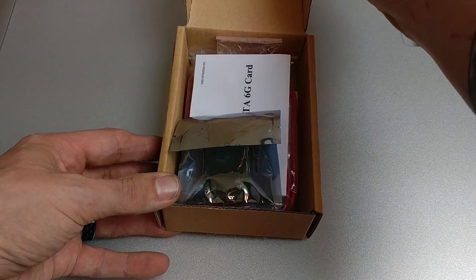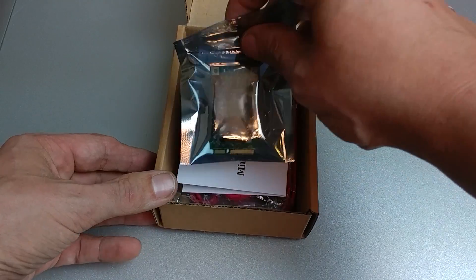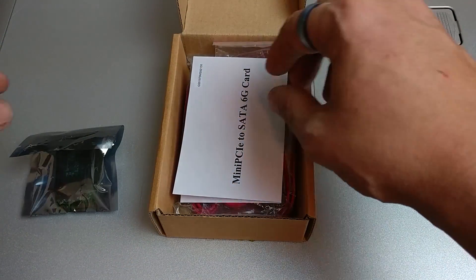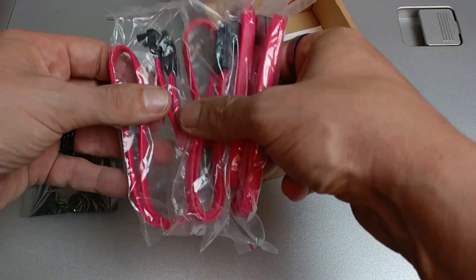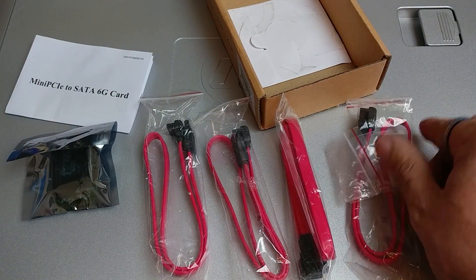When it got here, I opened it up. Obviously it had the card in it, and it had some instructions. Luckily it also came with four SATA cables, which I really appreciated — I'm always losing those. So it was nice to see that four of those came with it.